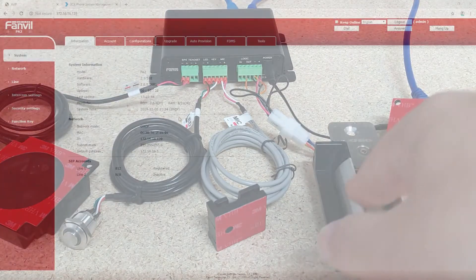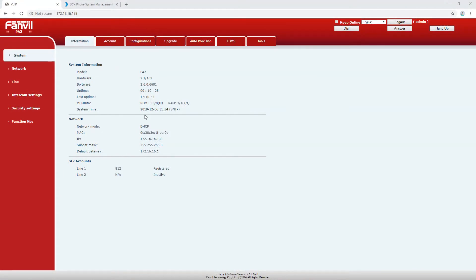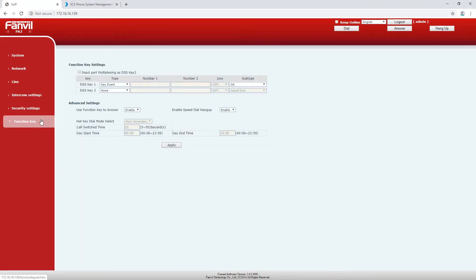Next I'm going to configure the button connected to my PA2 to dial my X7C handset. I'm going to set DSS key 1, which is what the button triggers, to hotkey and speed dial 807, and apply that.